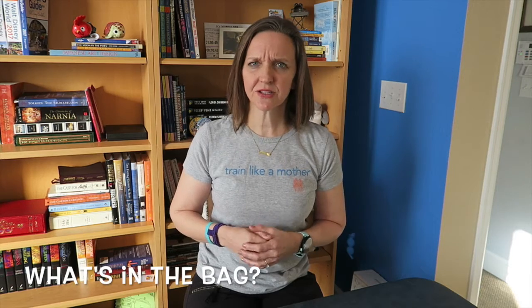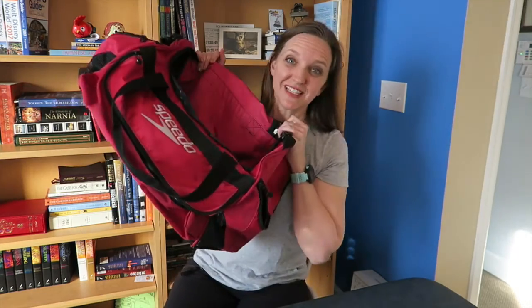Hey Run Junkies! I'm giving you an alternate take on the unboxing style video today. It's actually not a box, but it's a bag, and it's not something fresh and shiny from the factory, brand new. It's something that I found in my closet that's been sitting there for about 8 months. It's my swim bag!